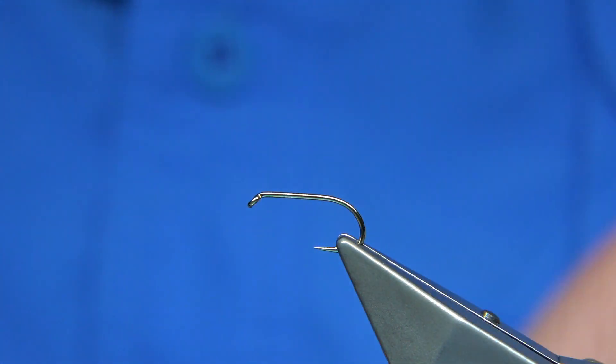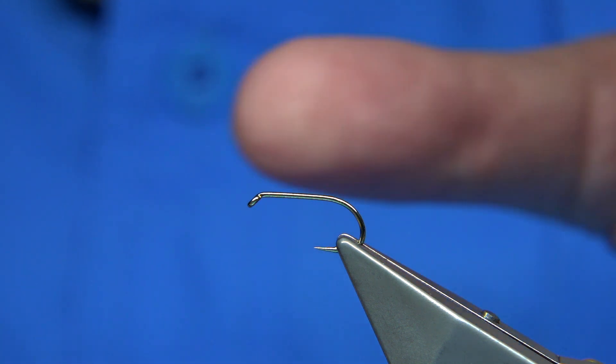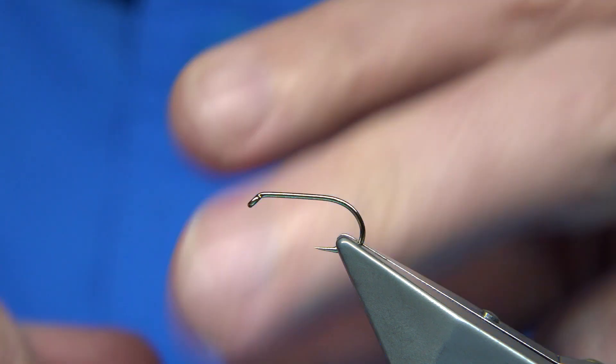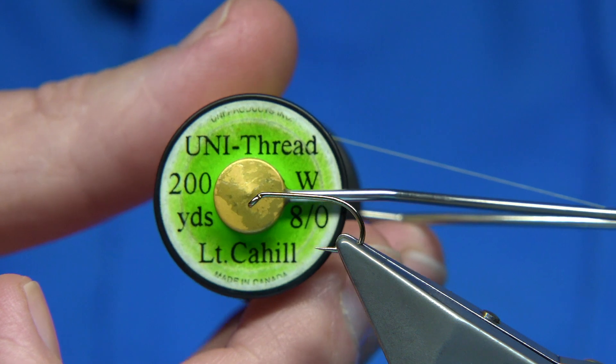This is a good pattern, especially for olives and midge. The Dial Back is a great stealthy fly — it gives the impression of quite a few nibs and is a very easy pattern to tie. The thread I'm using is the Uni thread in Light Cahill.